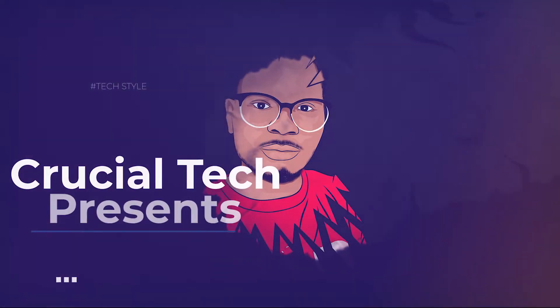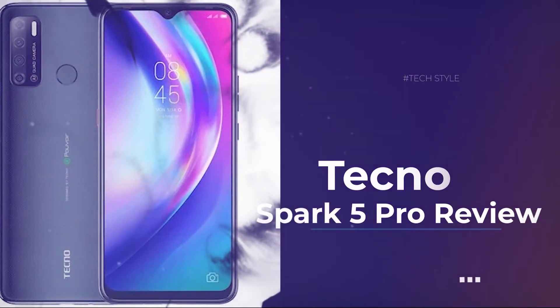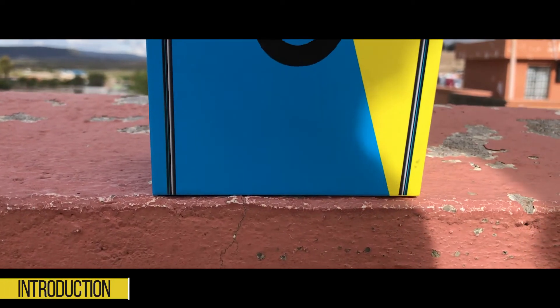Hello and welcome back to Crucial Tech. I'm your host CJ, and today we'll be reviewing the Tecno Spark 5 Pro. In this video we're going to get to know what this phone has to offer, so let's roll the intro and see you on the other side. The Tecno Spark 5 Pro is a low-budget device.